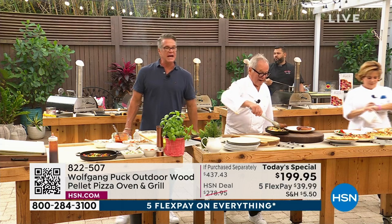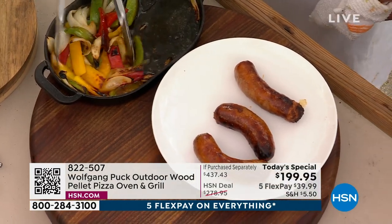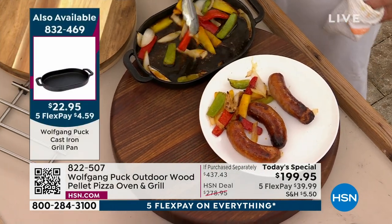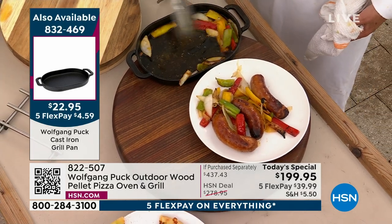And by the way, those are cooked in the grill pan. I've got to buy the grill pan, I've got to buy the pellets, and I've got to get the black oven. That's what I'm going to order when I get off work.